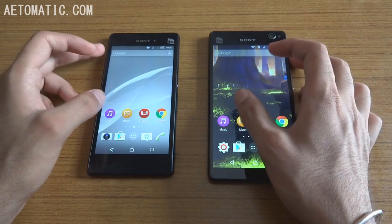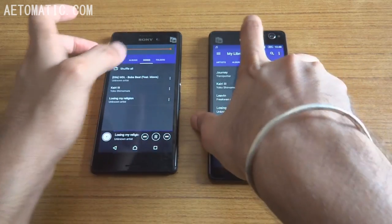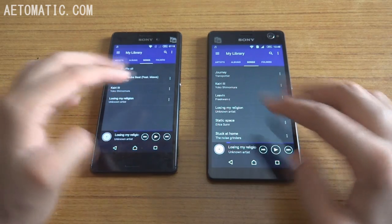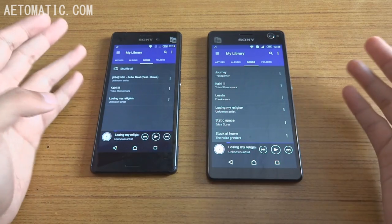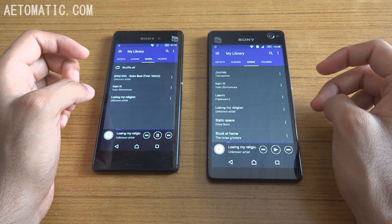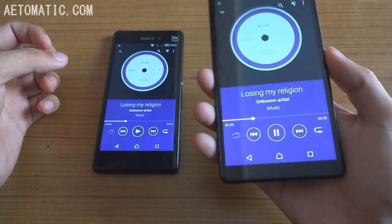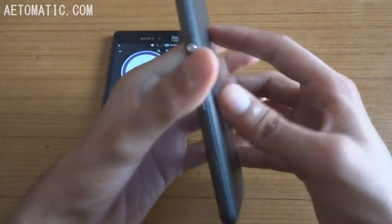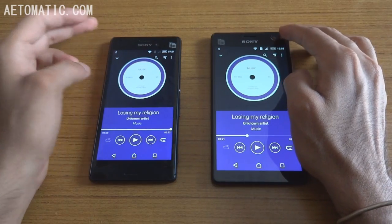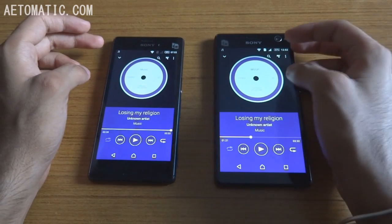Now let's see which one has the louder speaker. By the way, both phones have very good music quality through earphones. Listening to them together, the C4's speaker is definitely louder. But when placed on a table, you can barely hear the ringtone on the C4 because the speaker is blocked by the table — so keep that in mind.